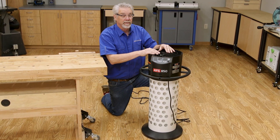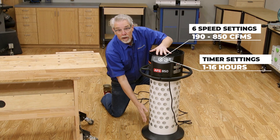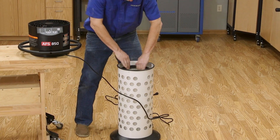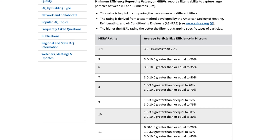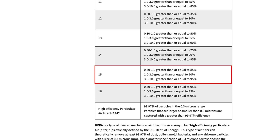As you can see, the AFS850 is cylindrically shaped and the filter runs from the power head all the way down to the base. The head comes off easily and you can remove the filter for cleaning. The AFS850 comes with a filter that is MERV 15 rated, which means it captures very small particles.